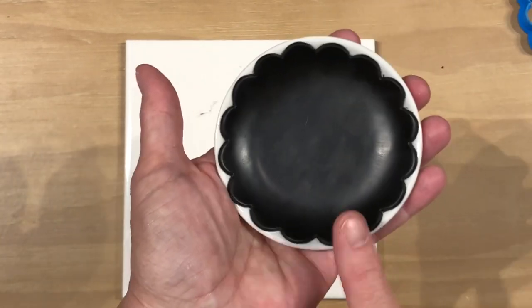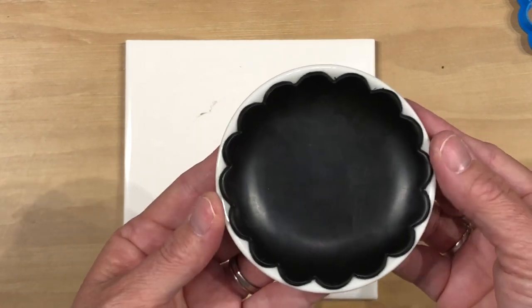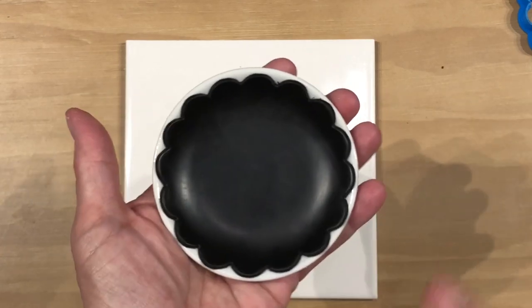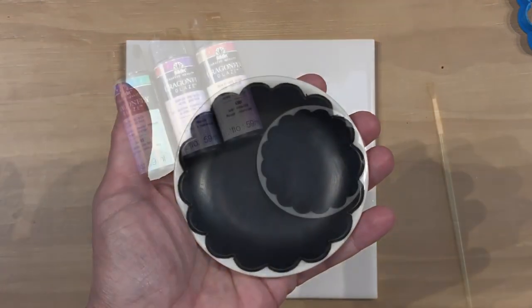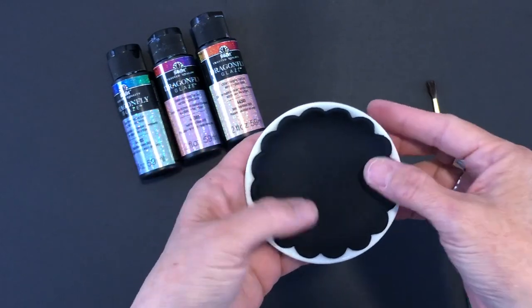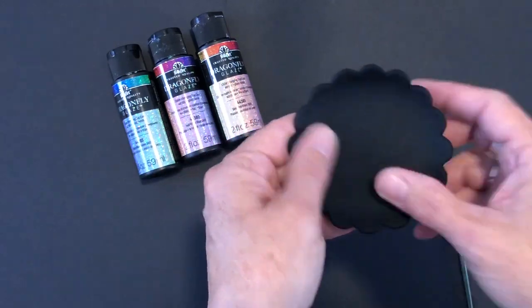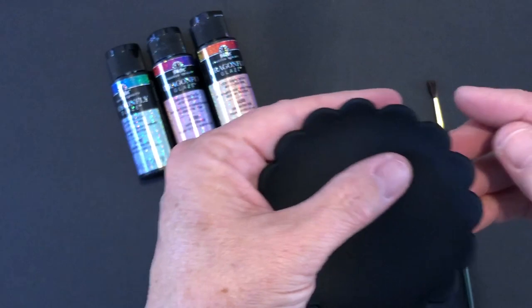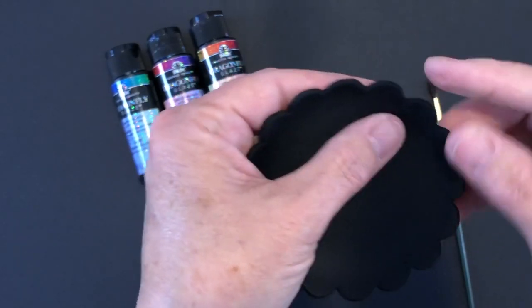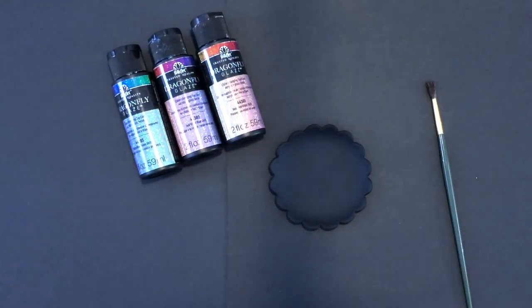That looks good. Now the next step is to bake this and for Primo Sculpey you are going to bake this for one hour at 275 degrees. I'm going to go ahead and do that and I will be back. We are back and this is finished baking and cooled down. You just take it and break that seal and pull it off of your dish. It's nice and smooth. I'm going to check my edges and get rid of any little pieces that might still be there that we missed when we were smoothing out our edges. You can always take a nail file to your edges here.